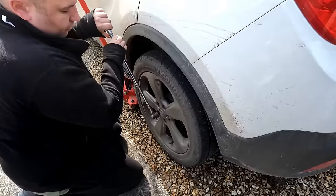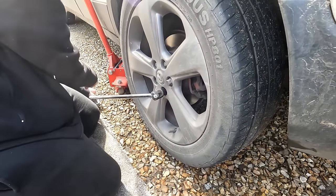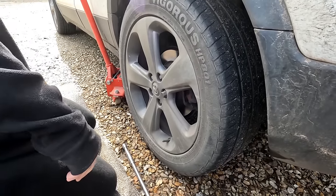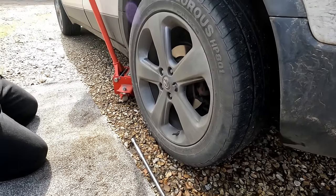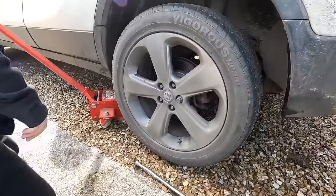We're just going to whack the wheel nuts off there and we've got a locking wheel nut on there. Most modern cars have got these fitted folks — don't go whizzing one of them off with an impact gun. We like to do it with a breaker bar first of all.